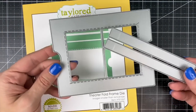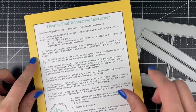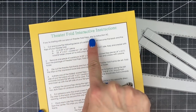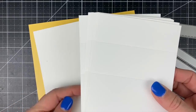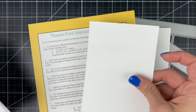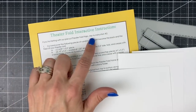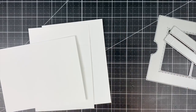I'll be starting with the theater fold frame die set, which includes those two die pieces for the outer frame and the strips that you'll need in order for those flaps not to pull away from the frame. The instructions and measurements are printed on the back of the die packaging, but we've also made it easy by providing packages of pre-cut and pre-scored theater fold flaps. Each card requires one base piece and two of the pre-scored flap pieces, available in sugar cube and toffee.